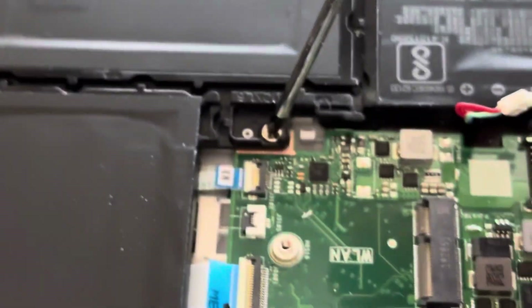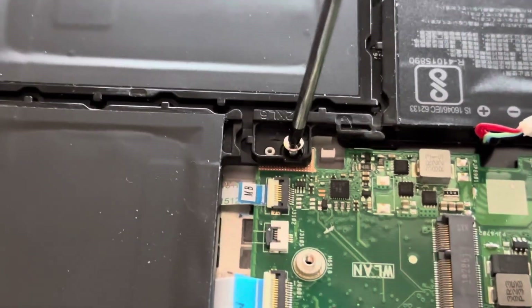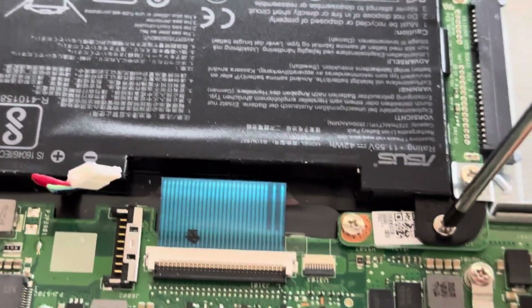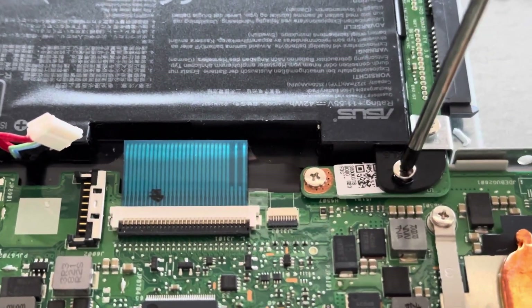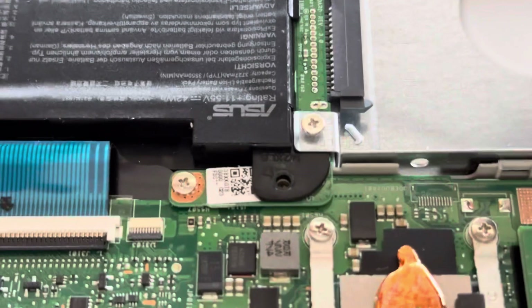There's one screw out, that screw is here — there's one, third one. Just keep those three separate and then we'll undo the hard drive bay.